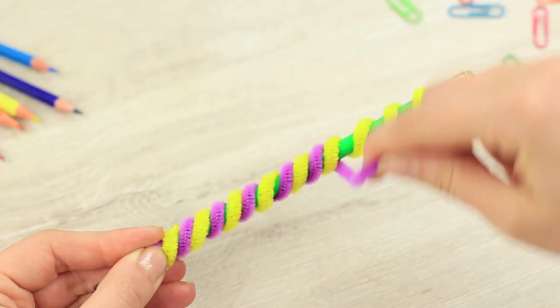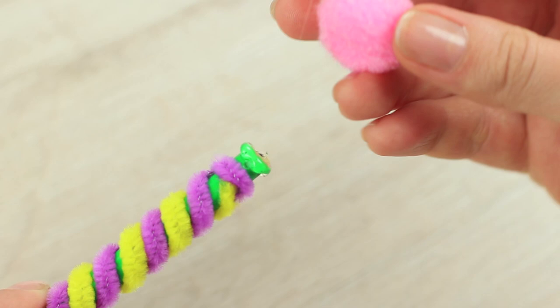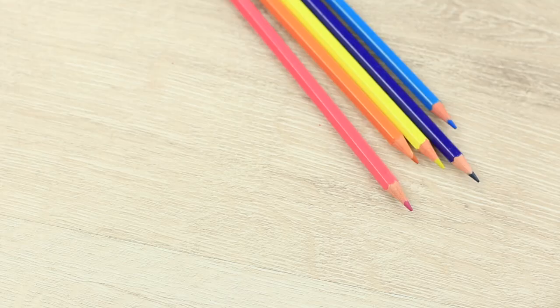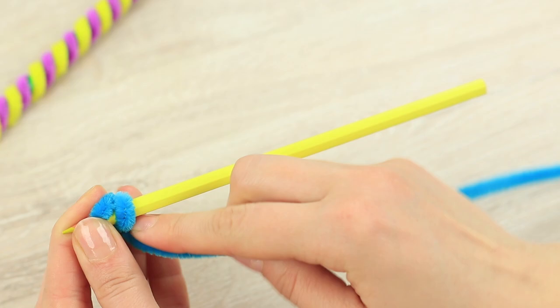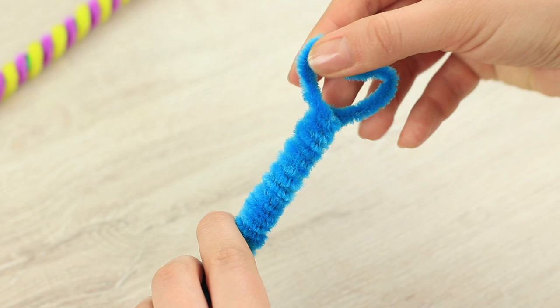Coil the purple chenille stem in between the gaps. Remove the metal end of the eraser and attach a fluffy pink pom-pom. Spiral the blue chenille stem around another pencil and shape it into a heart at the end.